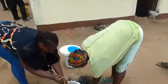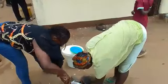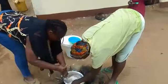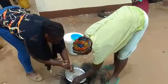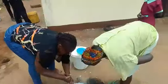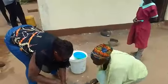Mama Felista is helping me. You know, this gali — you really have to mix it. You need a lot of energy to do it.